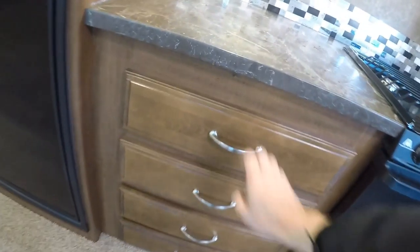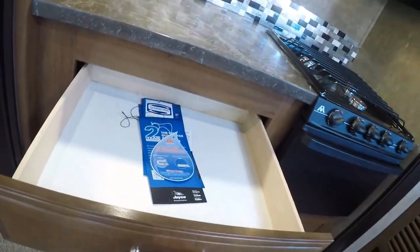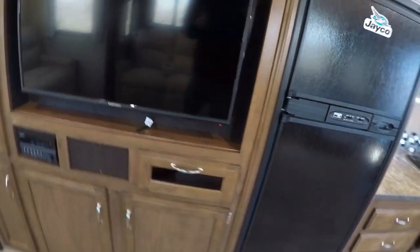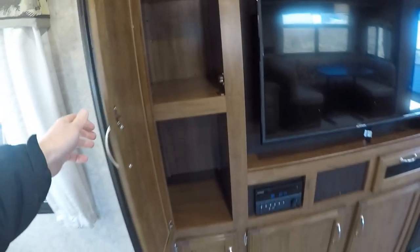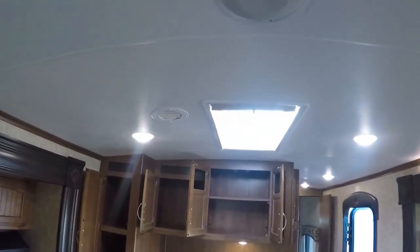And then four huge drawers. I have an eight cubic foot gas-electric refrigerator. A lot more storage under the TV. Furion electronics — I think that's pretty much standard now. And we have a skylight over the kitchen with a shade.